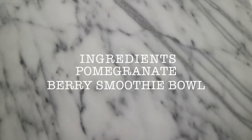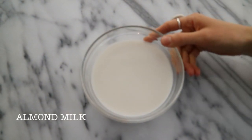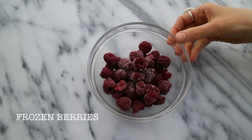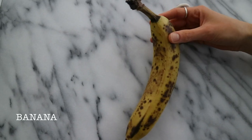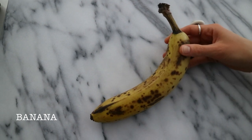To prepare this pomegranate berry smoothie bowl, you will need one cup of fresh almond milk. If you are using store-bought, make sure it's unsweetened. One cup of frozen berries — here I've got some raspberries. One large ripe banana or two pitted dates, if you don't like the taste or if you're allergic to bananas.